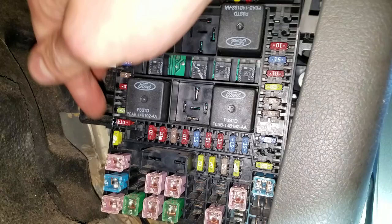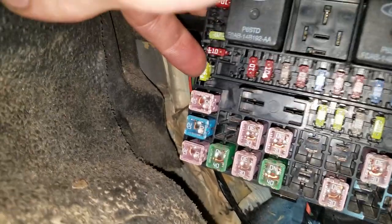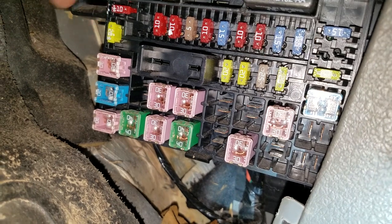Two 20-amp fuses for you to check out. This one is going to be for your cigarette lighter in the front — this 20-amp fuse right there. And there's another 20-amp fuse right here that is called the rear power point fuse. So check these two out.